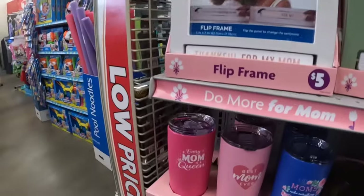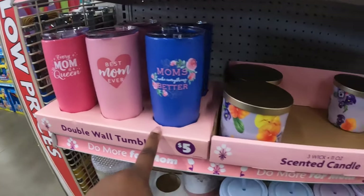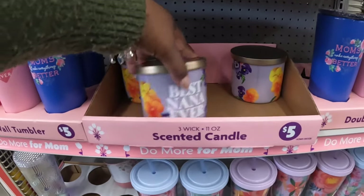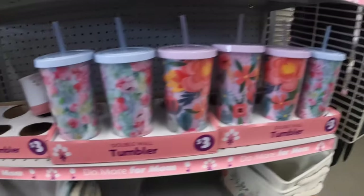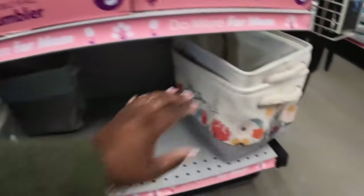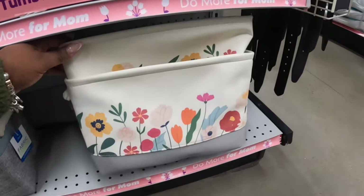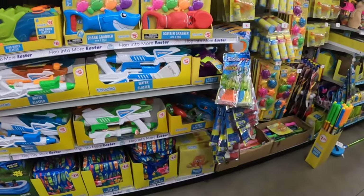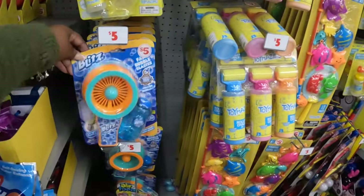Some cups — 'Every Mom is a Queen,' 'Best Mom Ever,' 'Moms Make Everything Better' — and some scented candles, these are five dollars. 'Best Nana Ever' — these are three dollars. Cute fabric baskets. The water guns and the bubbles — these are five dollars.